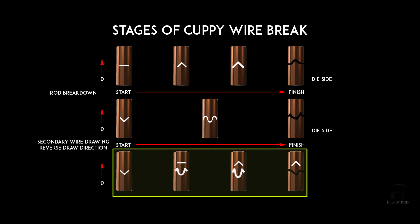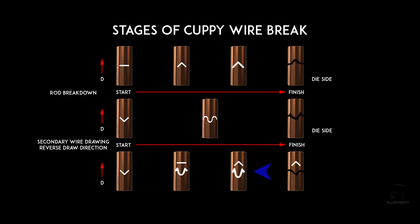Now consider the process wire in a secondary machine. The crack is getting bigger, but suppose there's something wrong with the drawing lubricant in the secondary machine. This is the condition where we have cones pointing in both directions, just like the photograph shown earlier. The cup end will be the end of the break left in the machine, and the other end will be the cone end — with cones pointing in both directions.